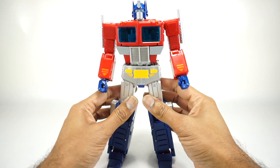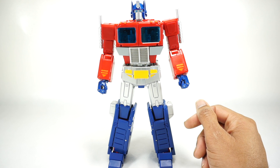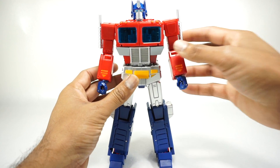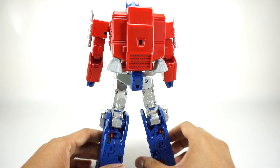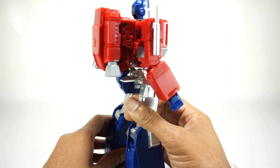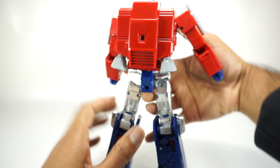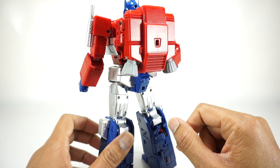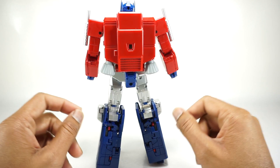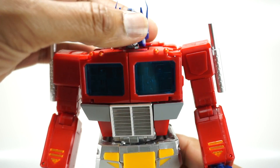He comes with all the accessories from the original KO MP44. We'll go one by one and show them installed. Here he is with his jetpack — it has painted gray boosters and the rest is flat red plastic. It does fit and ends up pushing the button. We are going to go through the voices on this guy because the voice box is different from the original. That jetpack looks pretty good.